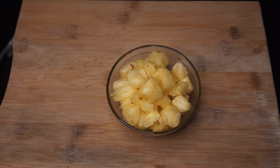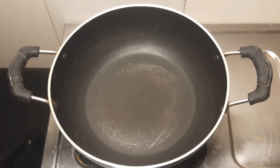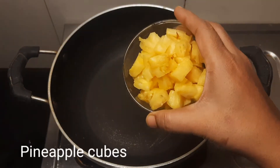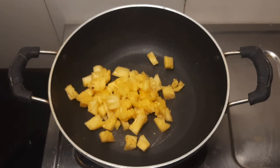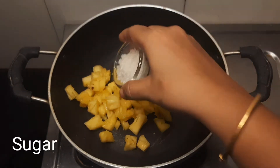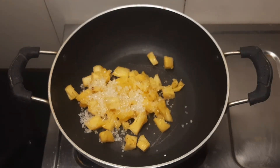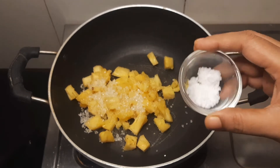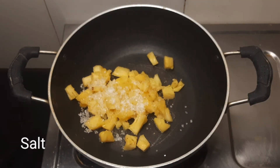When you put the pan on the stove, we will add a little bit of sugar. It is not fixed — you can add as much sugar as you like. I will add a little sugar and salt — we add these 2 ingredients.